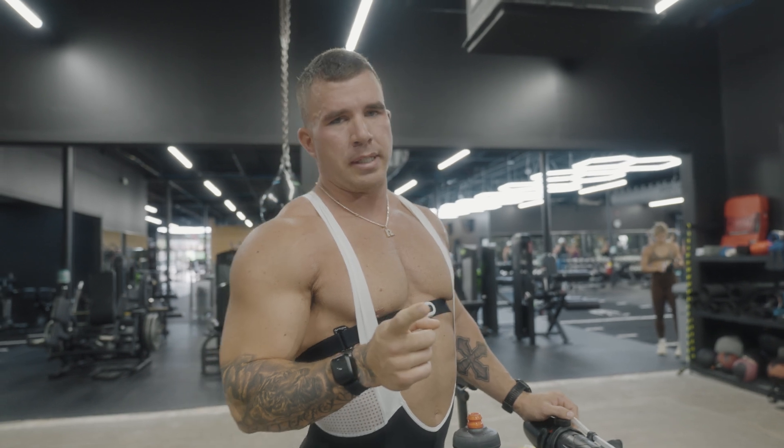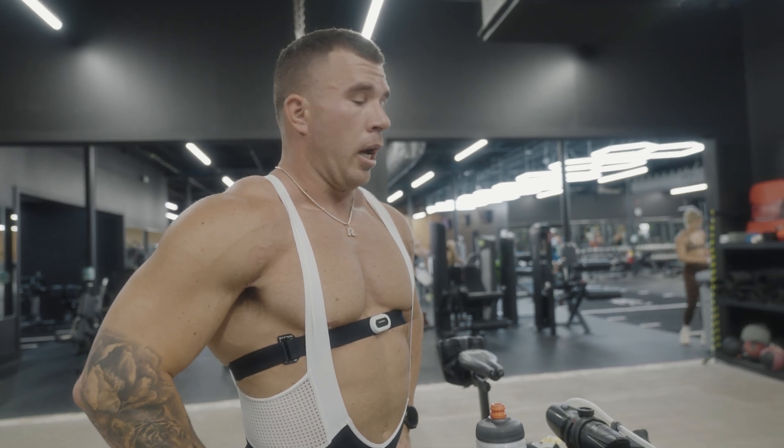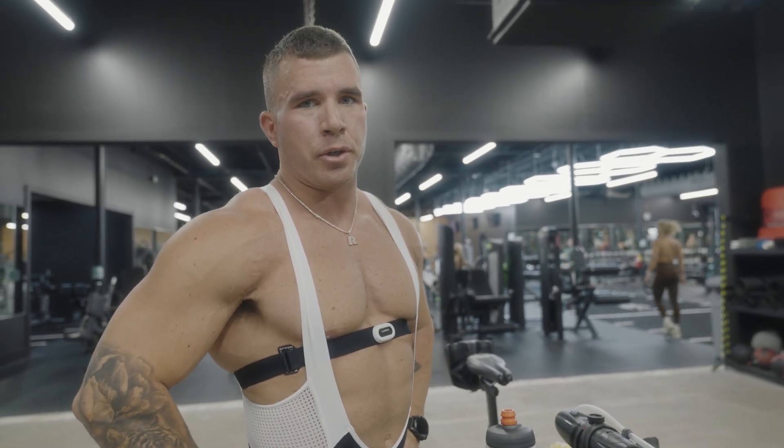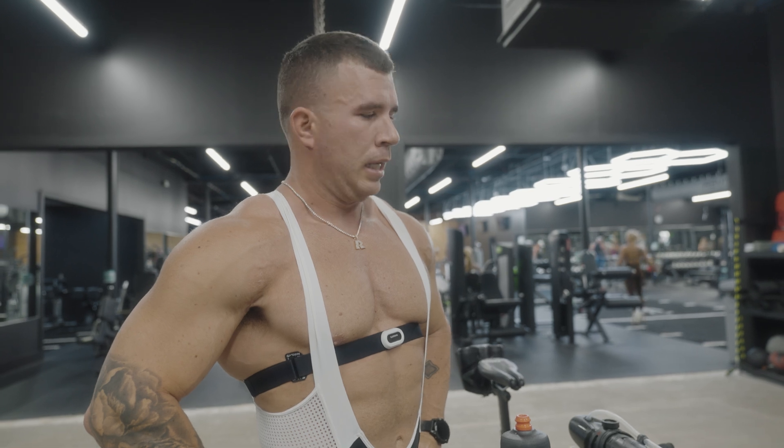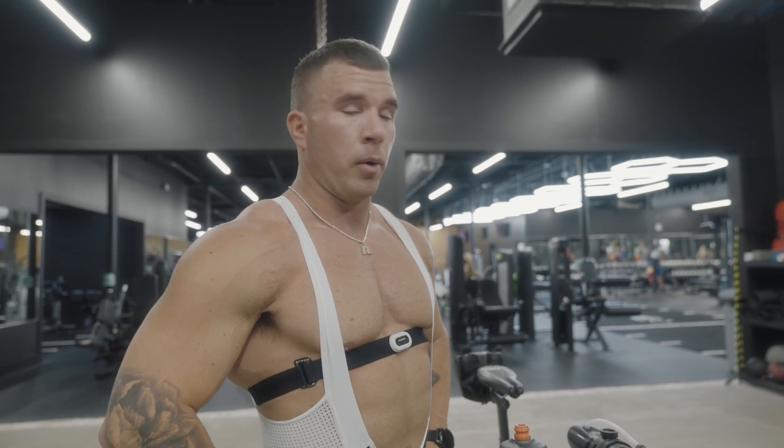I was 219.6 today — I think yesterday I was 220-something. I'm excited about this. I haven't done true testing like this since college, which was a VO2 max test I did for soccer. I also did a lot of VO2 max testing on other people for my exercise science degree while in college as well. So it's been about 15 years. I'm excited to get back to it.